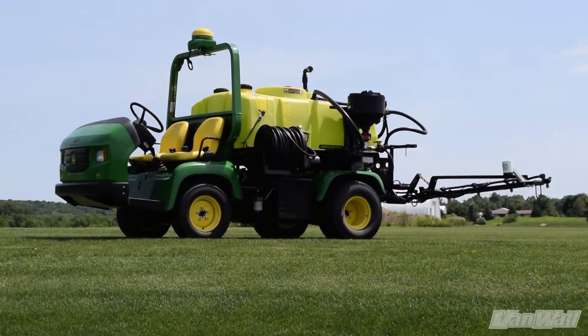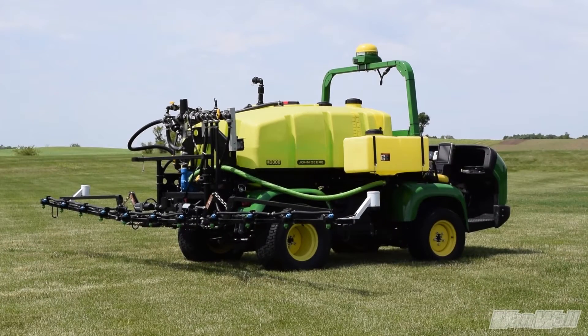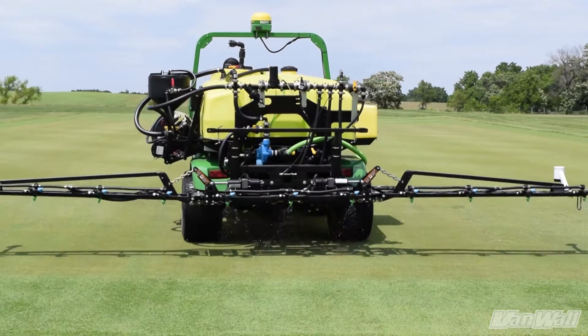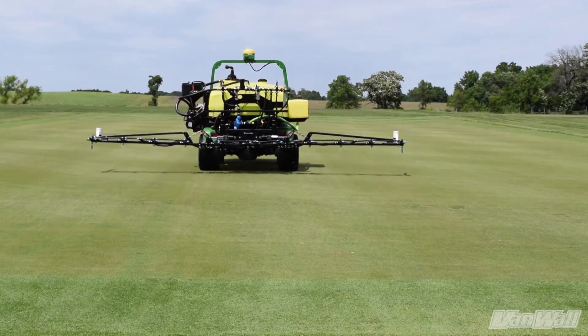We have the capability to install this system on a 2020A or 2030A ProGator machine, along with the HD200 or HD300 tank system. Our system will work on both the centrifugal and diaphragm pump and with all factory boom options.